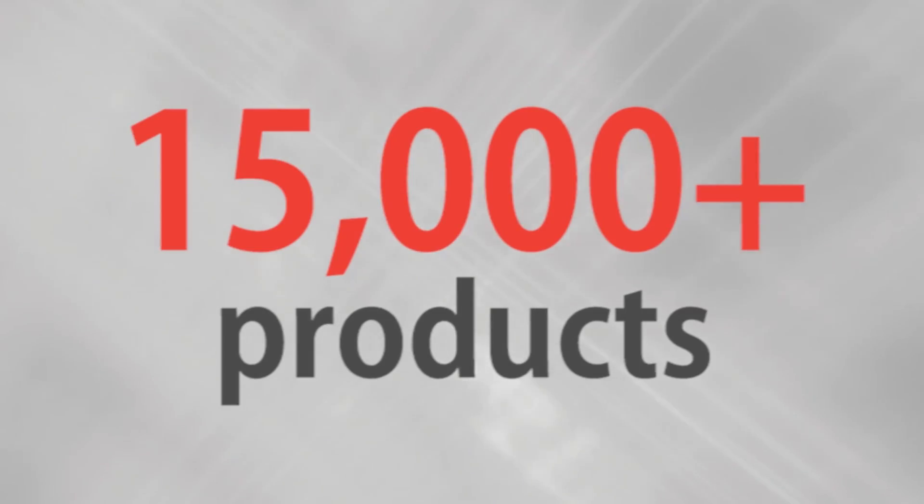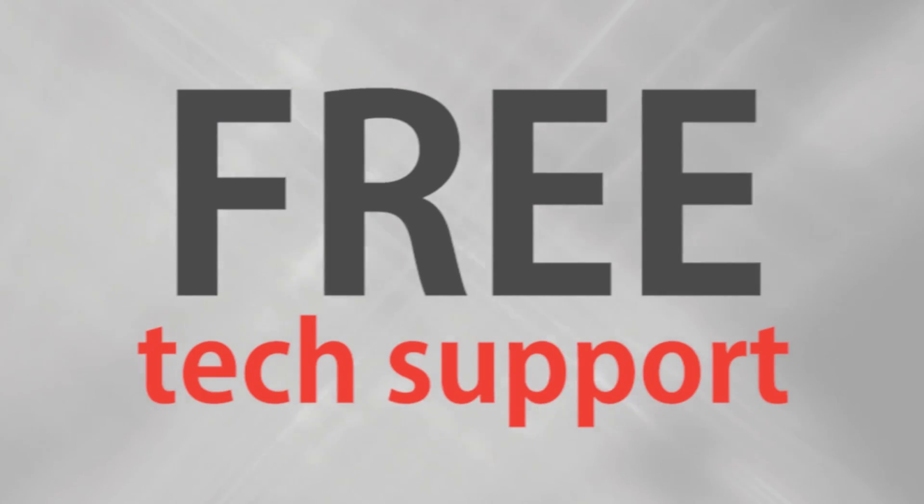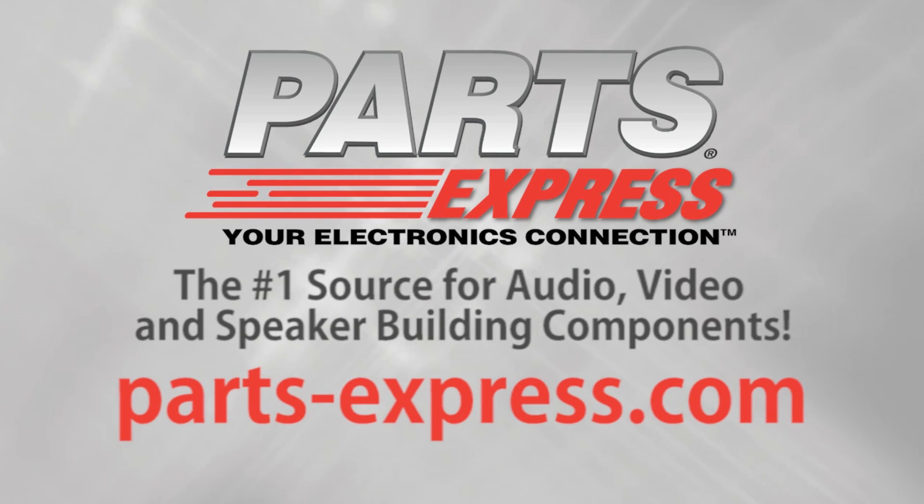Over 15,000 products, free same-day shipping on most orders, 45-day no-hassle returns, and free tech support. PartsExpress.com, the number one source for audio, video, and speaker-building components. We'll see you in a minute.